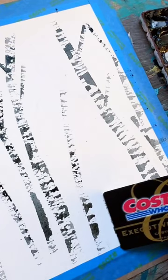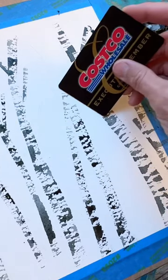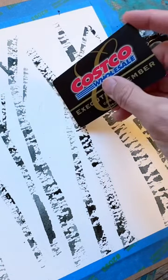To paint these birch trees, dip your credit card in some watery gray paint and just slide it along your rough sketch for your trees, creating this lovely bark. It's very natural and very little effort.